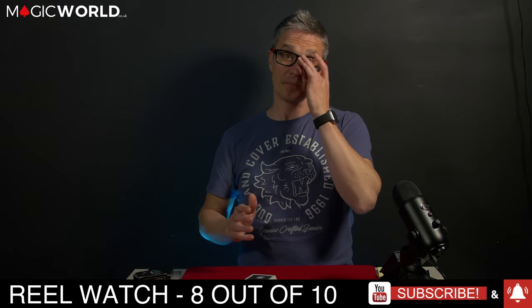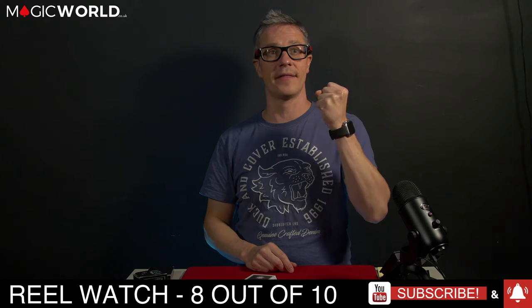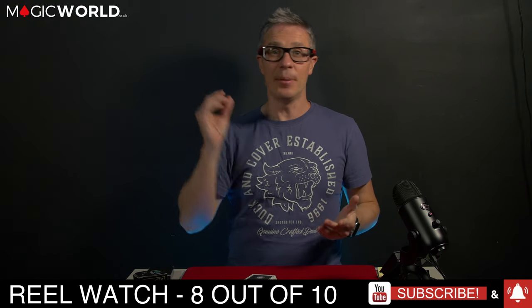So now I'm going to give it a rating out of 10. Let's give it 8 out of 10. The only reason it's knocked down a couple of points is because of the noise that it makes.